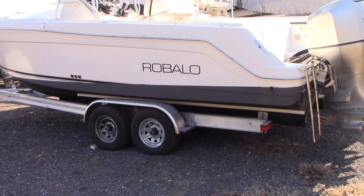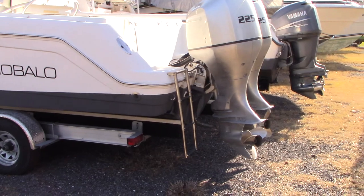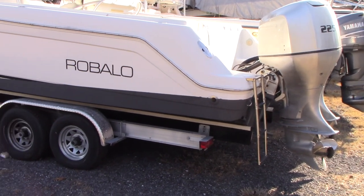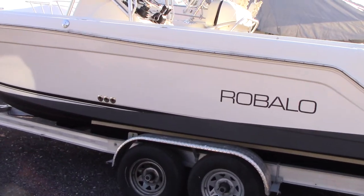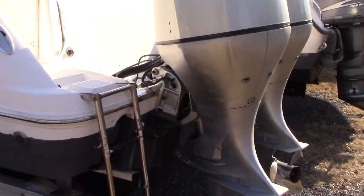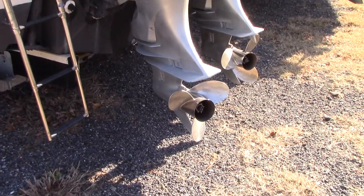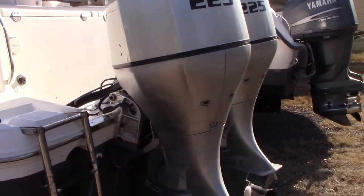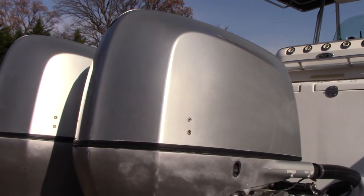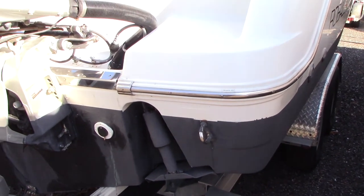Good afternoon everyone. Today we have our 2004 Raballo R260, powered by twin 225 horsepower counter-rotating Honda outboards. The boat shows very well for the year. The port motor has a brand new power head from Volvo with a one-year warranty on it. The starboard motor has about 600 hours on it. Both run well and are ready to drop in the water and go fishing.